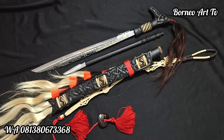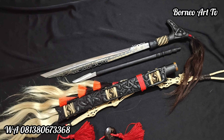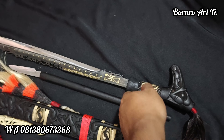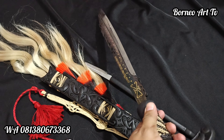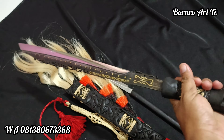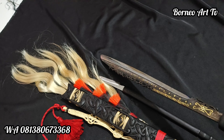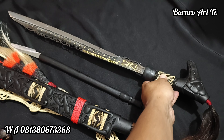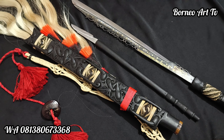Ini di-custom ya. Ini panjang bilahnya 45 cm teman-teman, jadi lumayan pendek. Tapi ini standar, karena lincah teman-teman. Kalau misalkan bilahnya tidak terlalu panjang, saat digunakan itu ringan dan lincah.